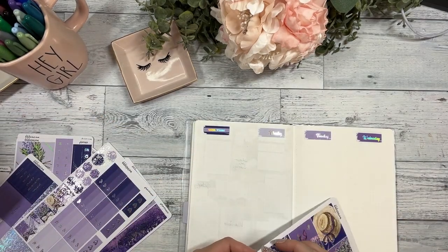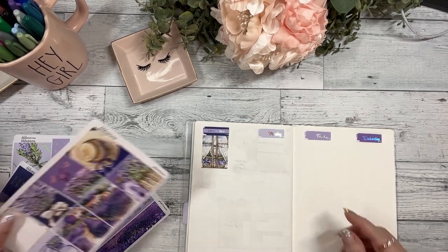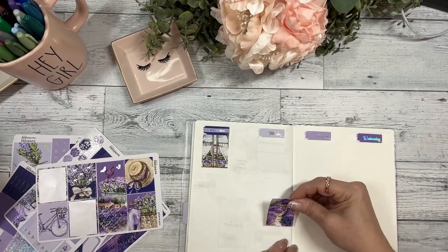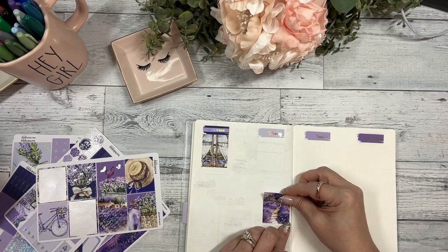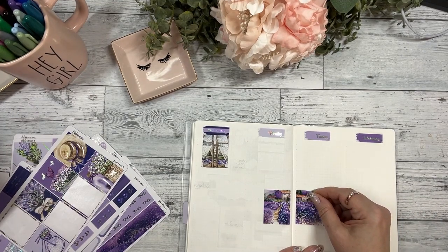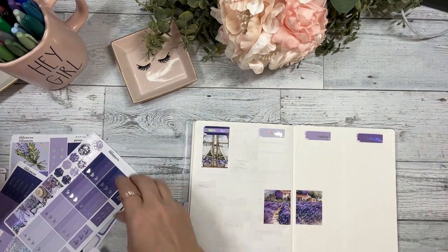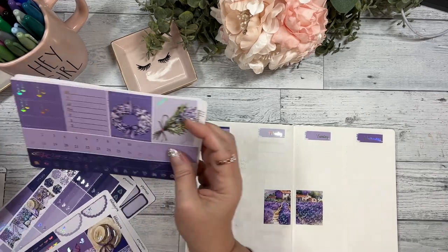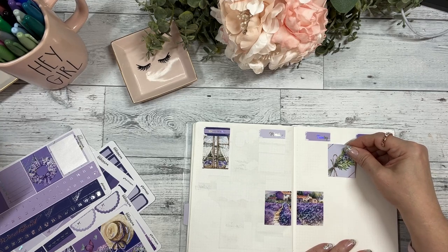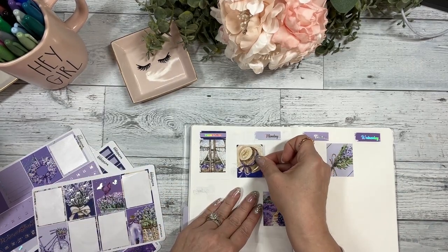I'll start with a full box up here and align it. Let's do the scene here — very vineyard looking. Emily actually got engaged and was proposed to at a vineyard this last year, which was really awesome. I think I want to use this box right here. I just need room to put a header, so let me move it up a little — right about here.